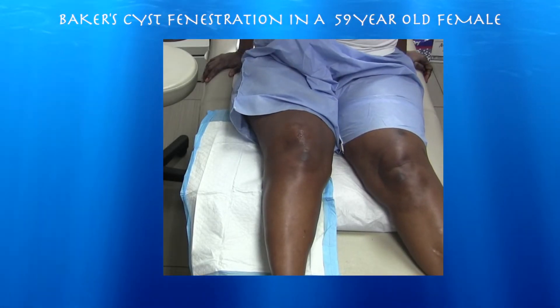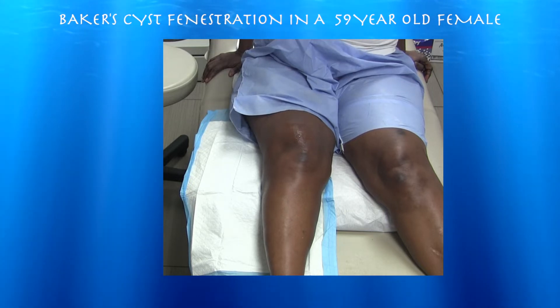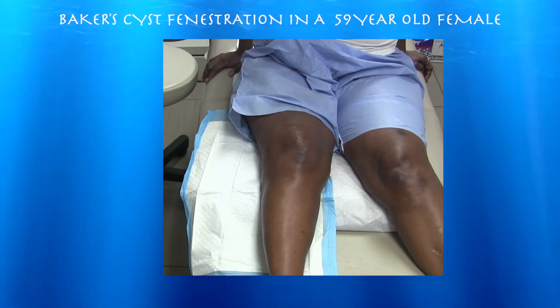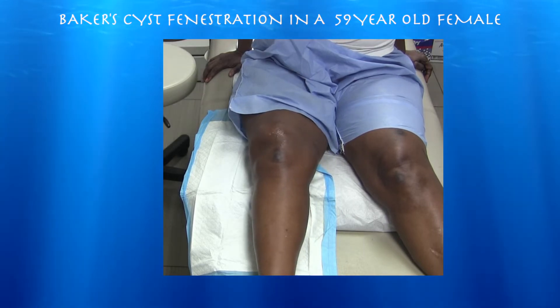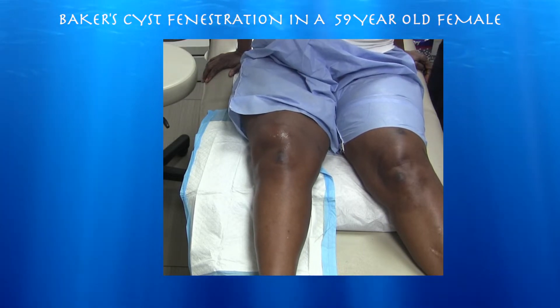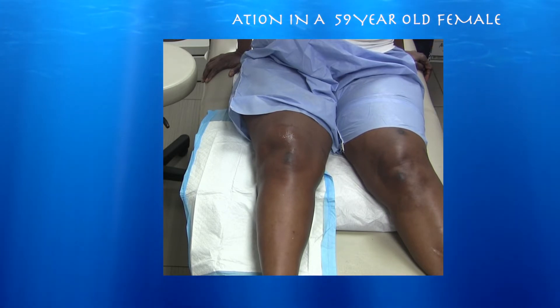She's a 59-year-old female with significant patellofemoral osteoarthritis. She has an effusion and a pretty large Baker cyst, and really the Baker cyst is what's bothering her. So we're going to try to drain the cyst, penetrate the cyst wall to prevent it from coming back, and then inject with some cortisone as well.